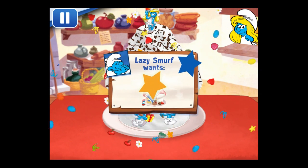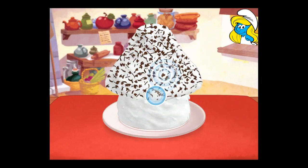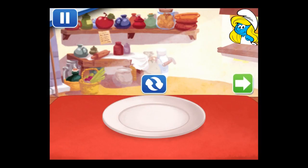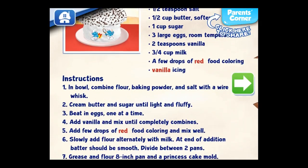Nice! Lazy Smurf wouldn't budge if it wasn't as good as this. To eat your dessert, just tap on it. Whenever you're ready, let's choose our next dessert to make.